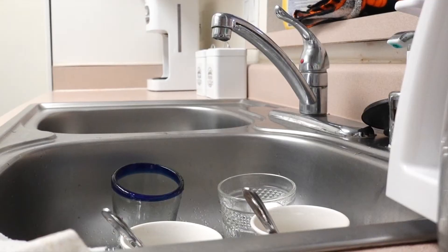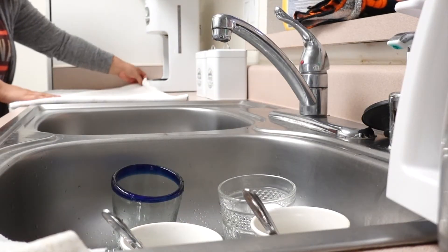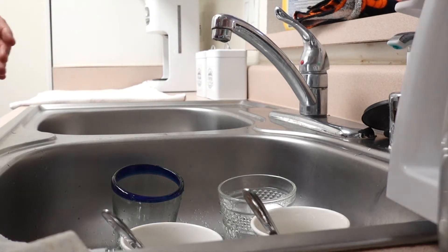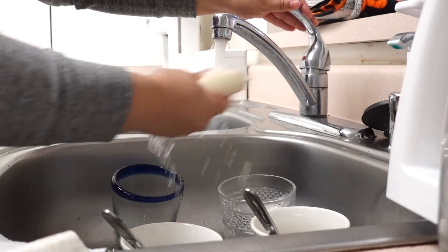The next thing I'm going to be doing is washing the dishes. I usually put these in a dishwasher, but today I had a few dishes so I decided to wash them. I'm trying to clean faster so I could rest more throughout the day.